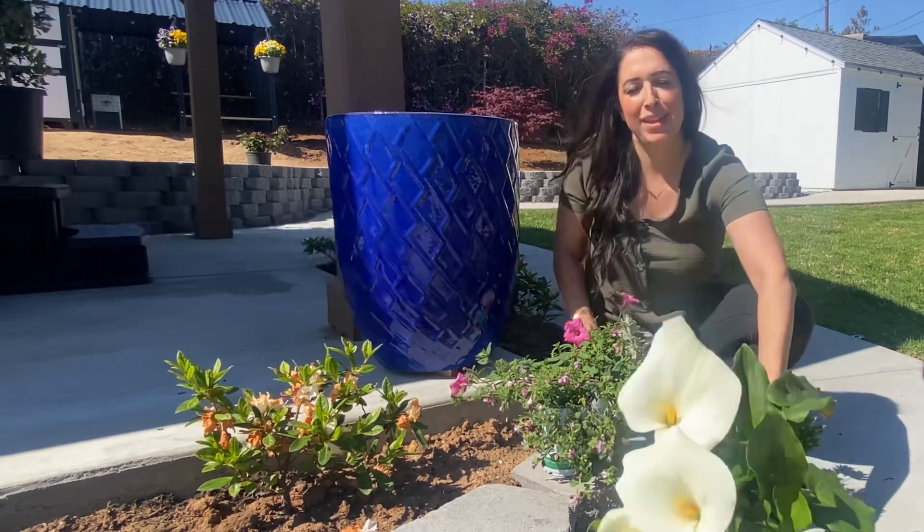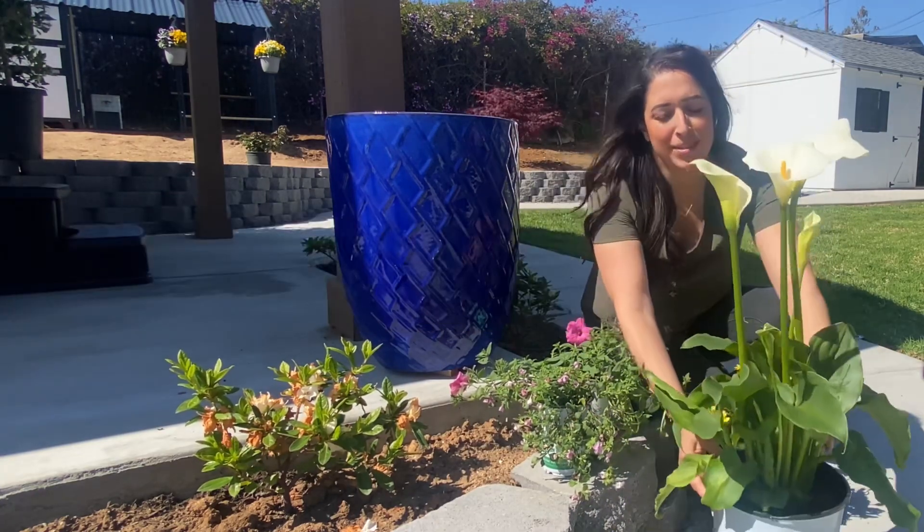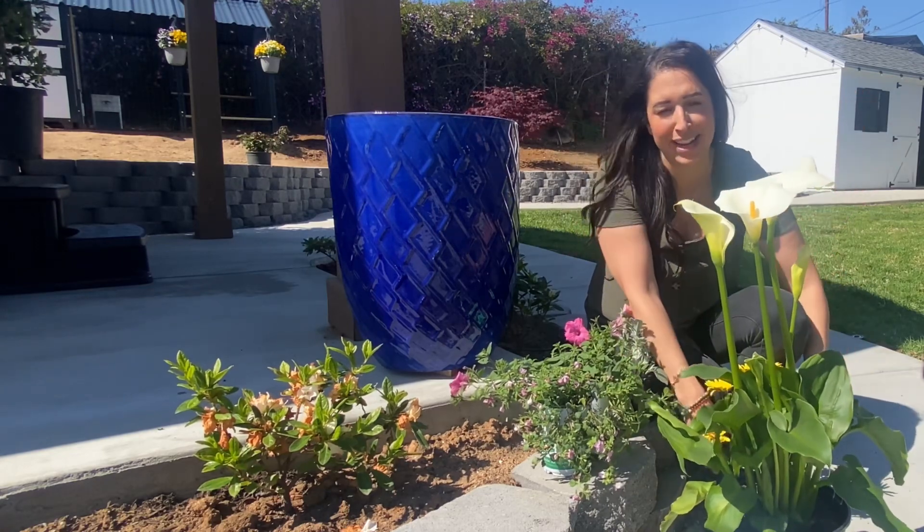My thriller plant is going to be this white Calla Lily. It reminds me of spring. It reminds me of my grandma. I loved it — I saw it and I had to have it.